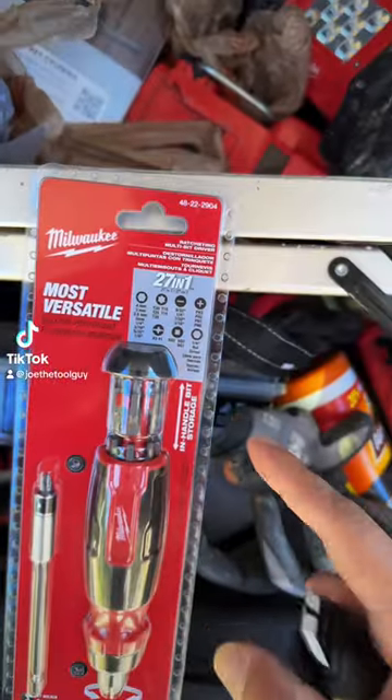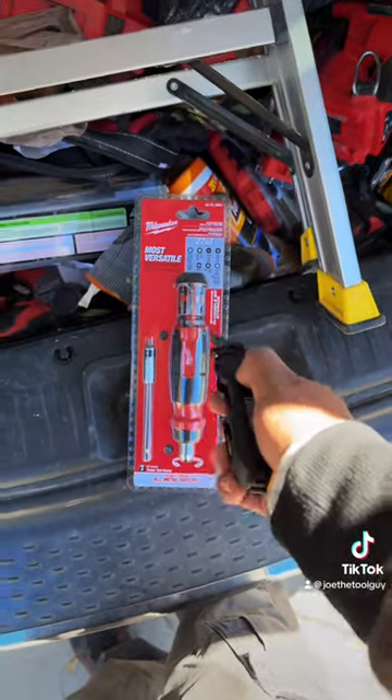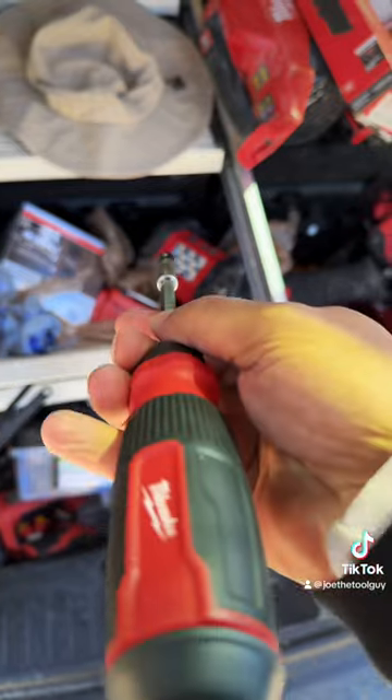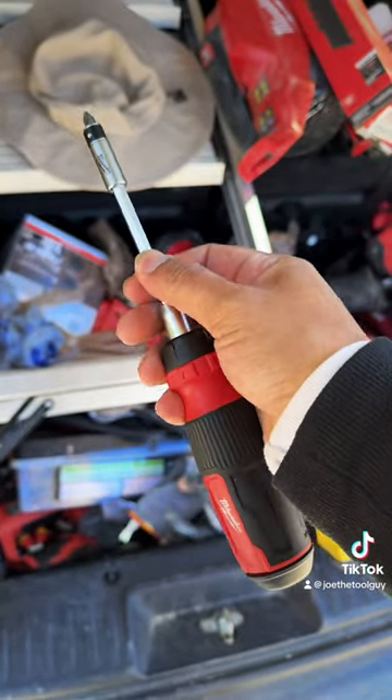I got my hands on Milwaukee's brand new 27-in-1 ratcheting bit driver. Let's check it out. I do own their 14-in-1 and absolutely love it to bits. However, 27-in-1 is much, much more than 14-in-1.